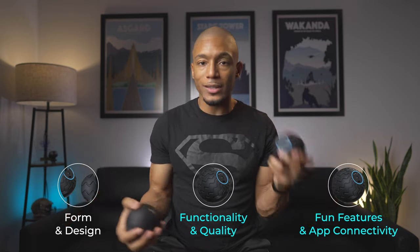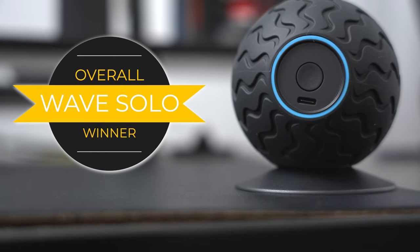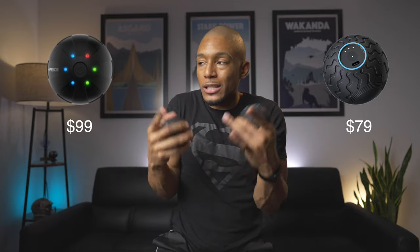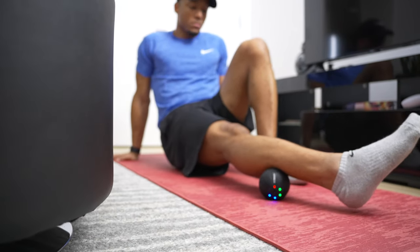So what is the final verdict? Looking across the three categories, the Wave Solo comes out on top. I think the Wave Solo is an overall better device than the Hypersphere Mini — it's quieter, more comfortable, uses USB-C, and you can control it through your app. I also forgot to mention it's $20 cheaper at $79 versus $99. The only time I would recommend the Hypersphere Mini is if you don't mind the louder sound and want something a tad bit more powerful — some people want that exact firmness to really get into deep muscle pain.